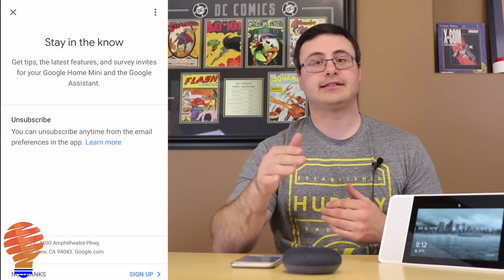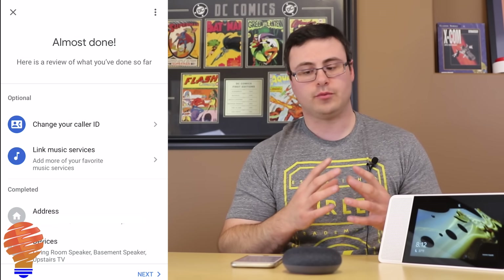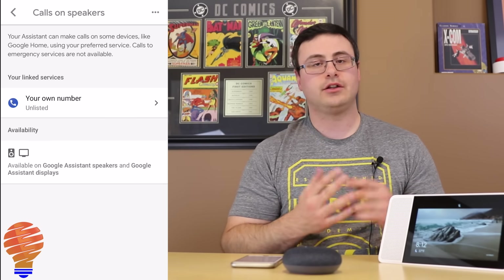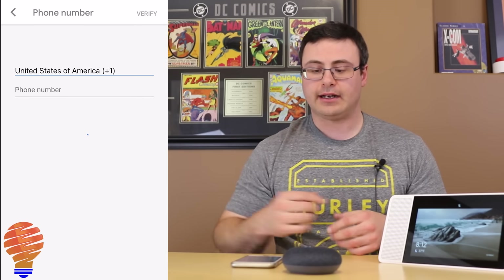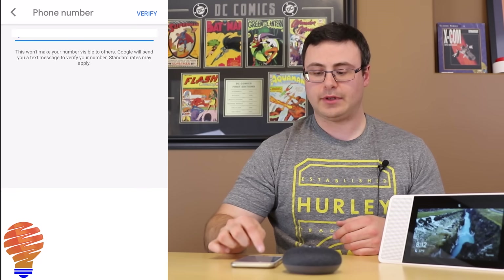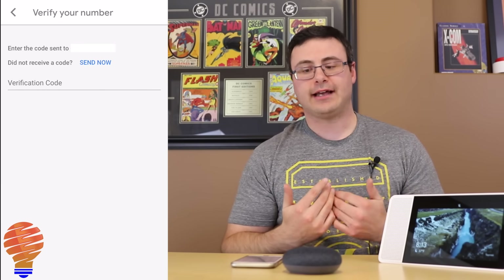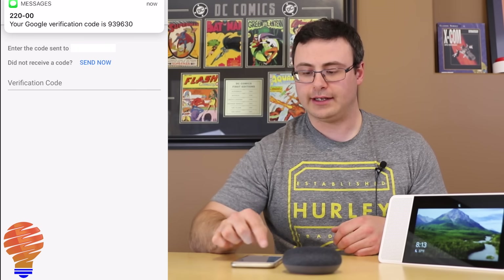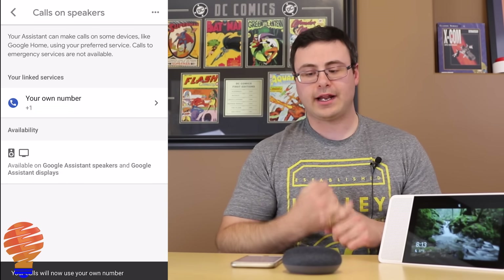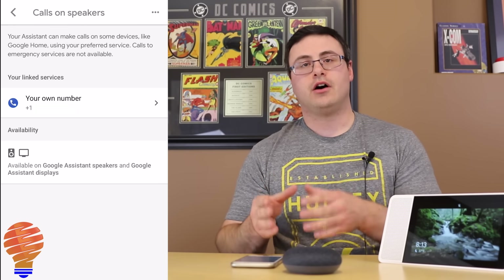Google wants to know if you want to sign up for surveys — I'm going to tap no thanks. Now we're almost done in a review portion. If I want to add a caller ID for when I make phone calls with my Google Home Mini, I can add my phone number here. I choose my country — I'm in Canada — and type in my phone number, then tap verify. Google does a second step of verification by sending a code, which I've received and entered, and Google has verified my number. That will now be my caller ID when making phone calls on the Google Home Mini.